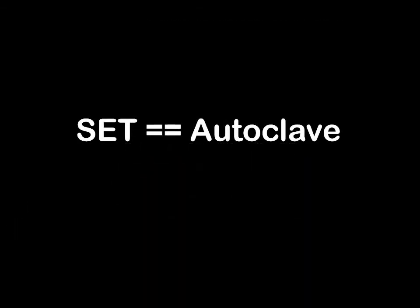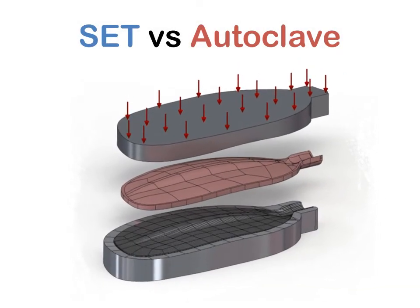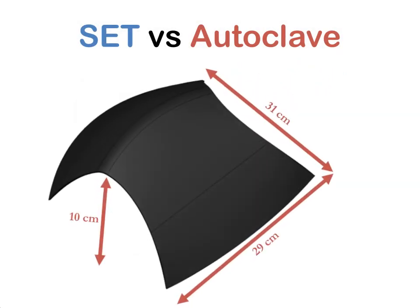Essentially, SET provides the same environmental conditions as an autoclave, but with many benefits. With the help of a leading composites manufacturing company, we have performed a third-party verified direct comparison between SET and autoclaves for multiple prototype parts, including a kayak paddle and an aerospace component.